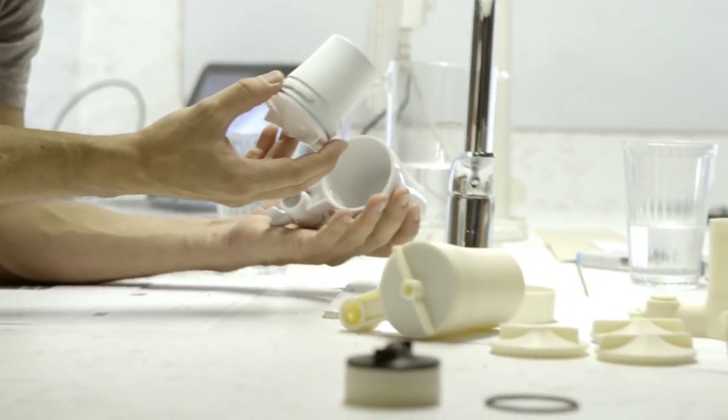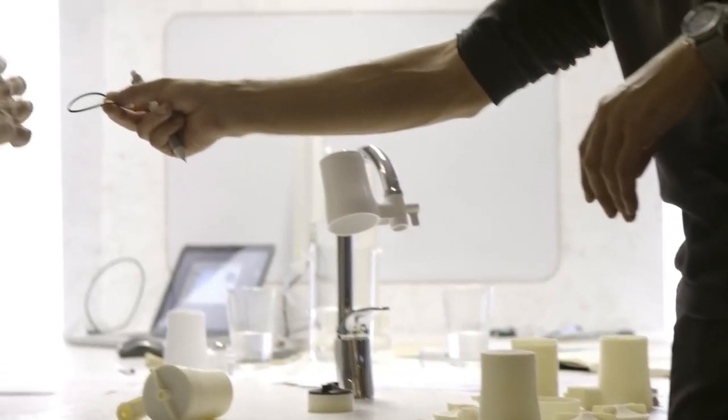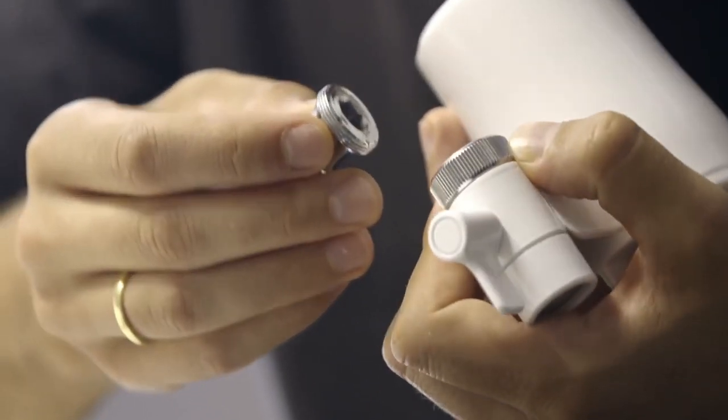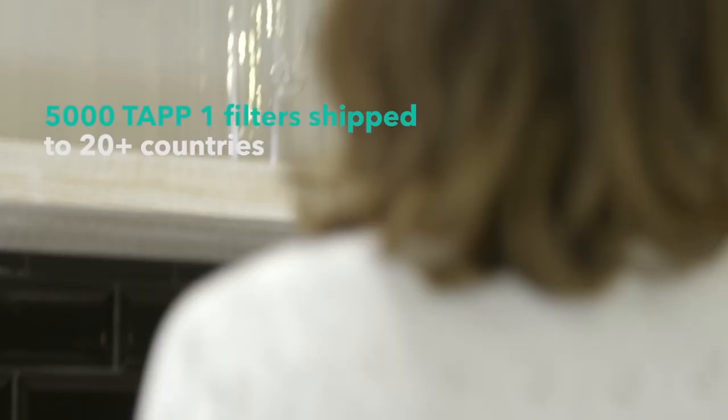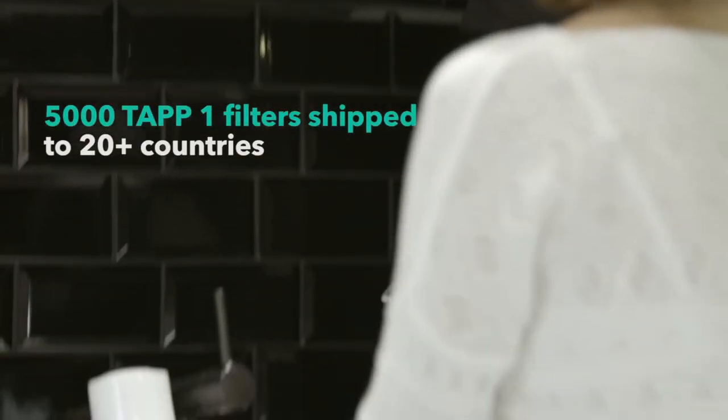During the development of the first version, Tap 1, we tested over 50 existing filters and filtering technologies. Our goal was to create a much better product. We succeeded, and have already shipped over 5,000 filters, helping people in more than 20 countries.